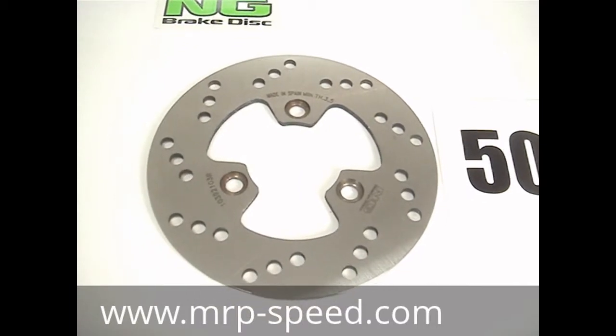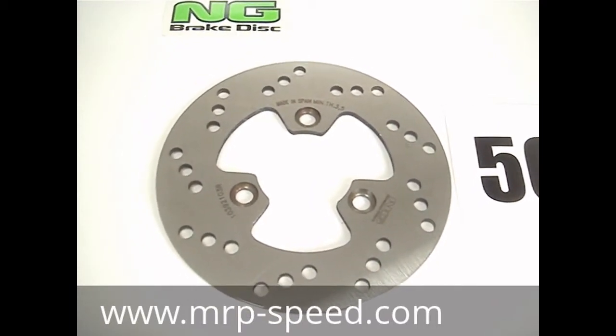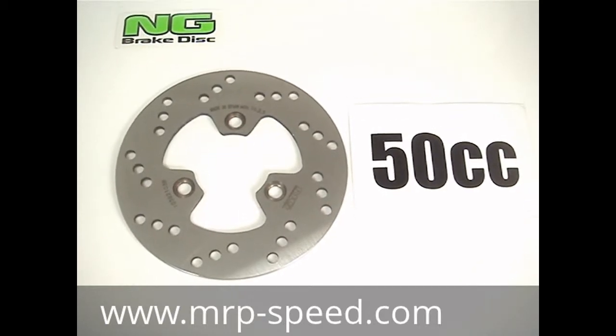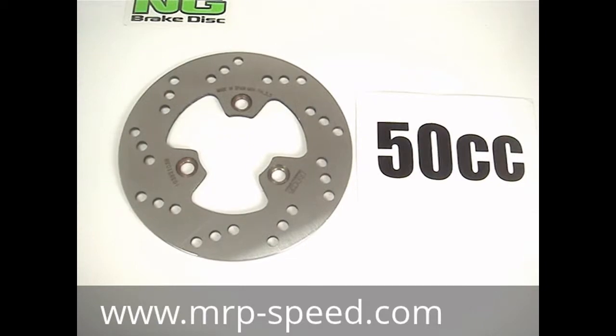There are over 1,000 dealers listed on our Places to Find dealer finder on our website, MRP-Speed.com. You can also order it online. So make sure to replace your disc brakes with some of the best in the world — NG Disc Brakes for your Kimco Top Boy, Cobra, 50cc, part number NG1039.